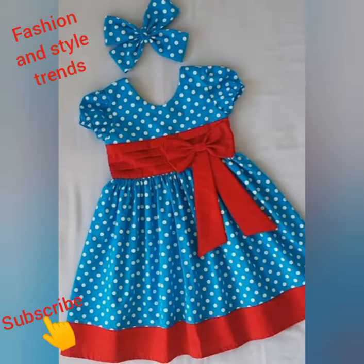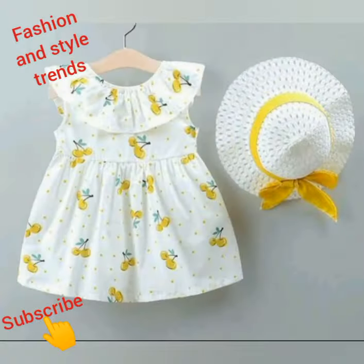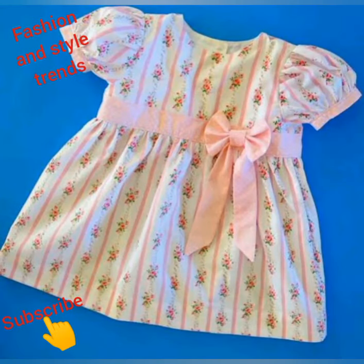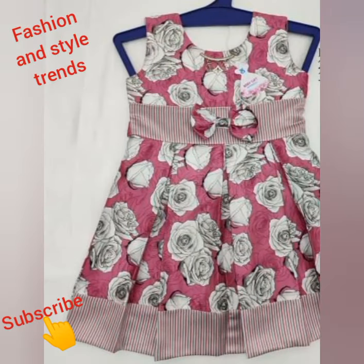You guys, please watch this video until the end. If you like it, please like it and share it with friends and family. Also, please subscribe with the bell icon and click the all notifications button so you will get notifications of my daily videos.